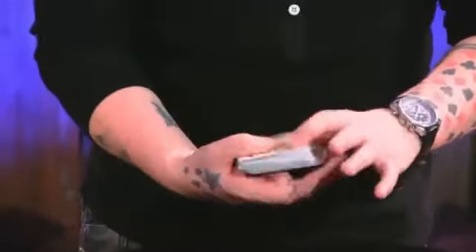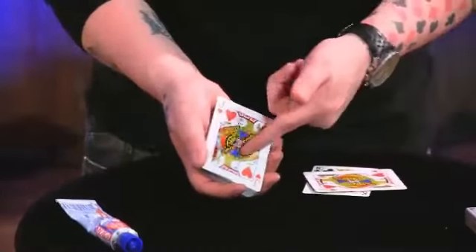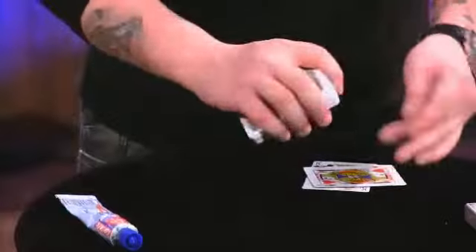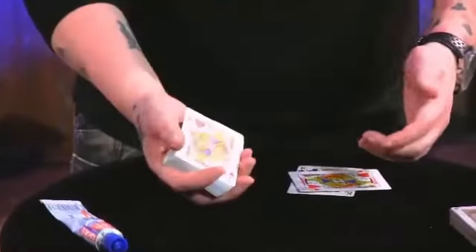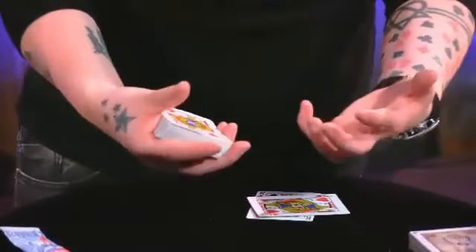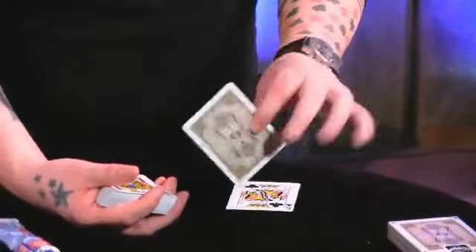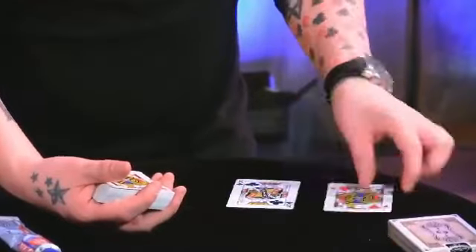Then just put everything on top and turn over. Now you can have this signed if you want. If you're going to do it signed, just put a squiggle nice and big across that in black. And when you're doing the restorations, you can kind of give it a quick flash on the way, because I'm not going to get a visual enough to see that it isn't the exact signature. For this routine, because you're going to get to keep this at the end, I don't see a reason in having it signed.